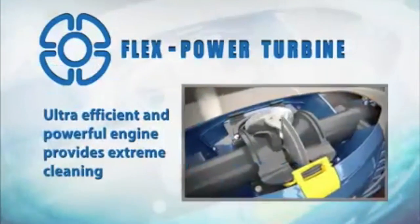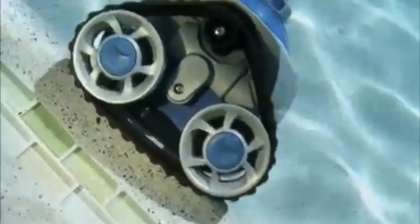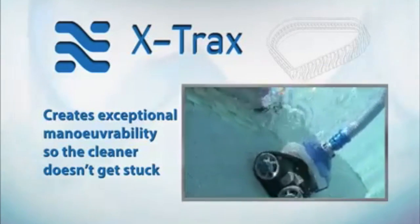It's made with a flex-powered turbine for an ultra-efficient and powerful engine that provides extreme cleaning. X-Chuck creates exceptional maneuverability so the cleaner won't get stuck.